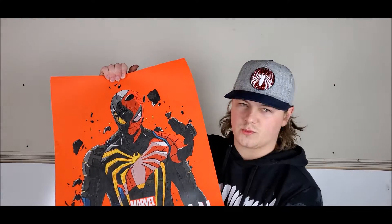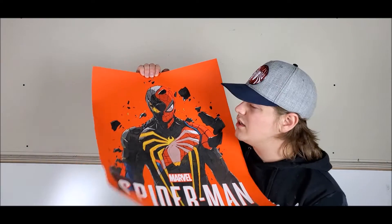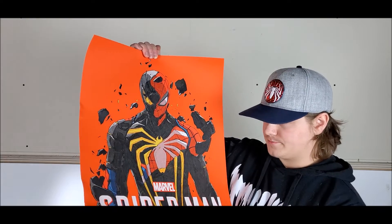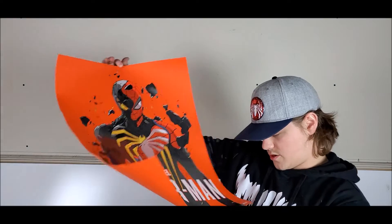If you guys do end up ordering one of these, you've got to be careful when you open it up because there are some staples on the package, and if you don't remove them it could rip or tear it. This is a really high quality print — the art on Spider-Man is all texturized and it's really really cool. I literally just opened this out of the box, and what's a bit disappointing is there are some wrinkle or scuff marks that came through on it.